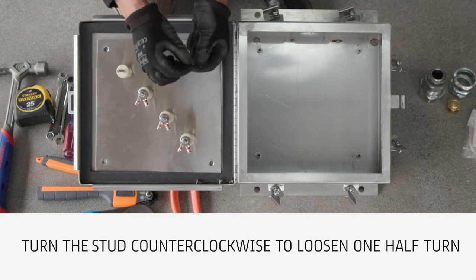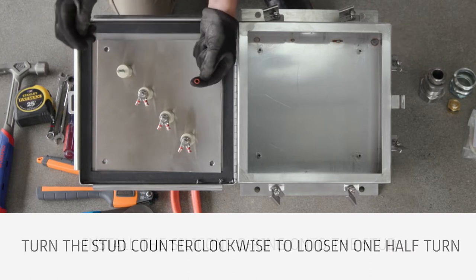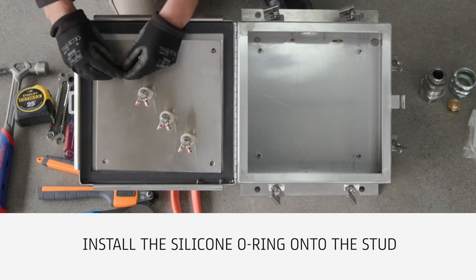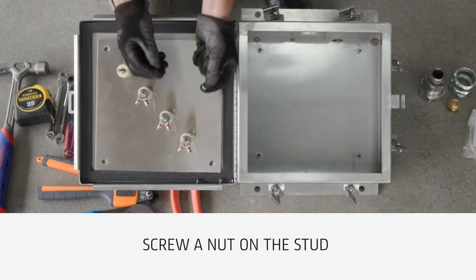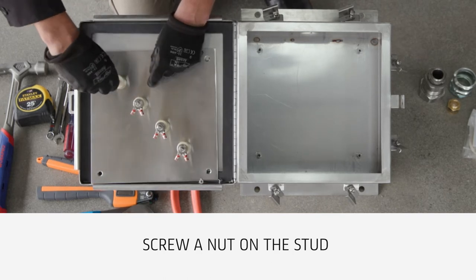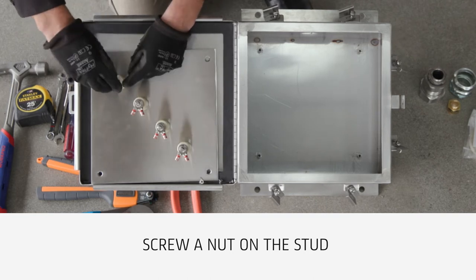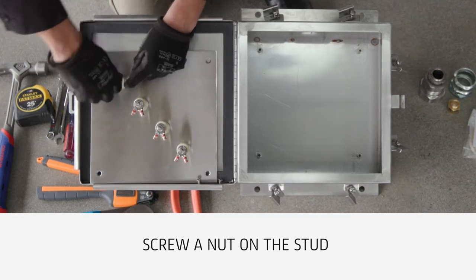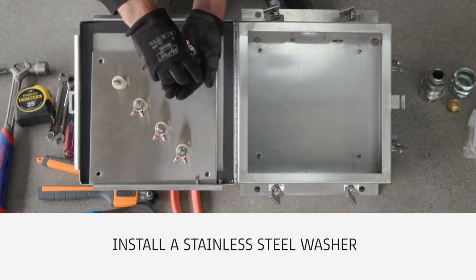Turn the stud counterclockwise to loosen one half turn. Install the silicone O-ring onto the stud. Screw a nut on the stud until slightly compressing the O-ring. Install a stainless steel washer.